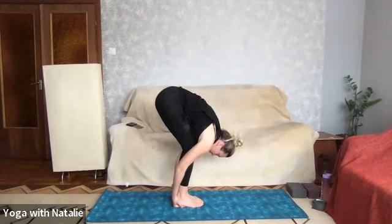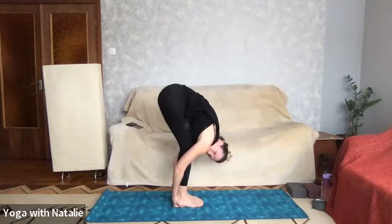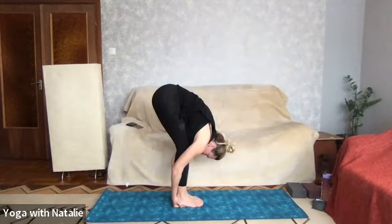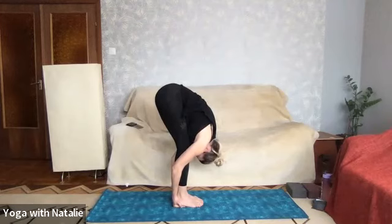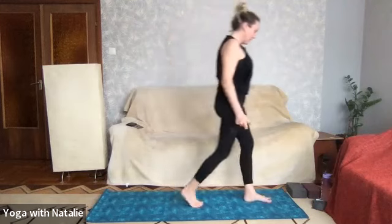Inhale, and exhale — start thinking about straightening the legs while keeping your hands under the heels. Lift your head, feel that lovely glute stretch. Breathe. A little sip of inhale, and exhale — try straightening a bit more. Bring the tip of your head down to your toes and breathe. Release, slowly come up, relax, let everything go. Well done.